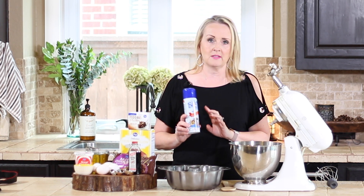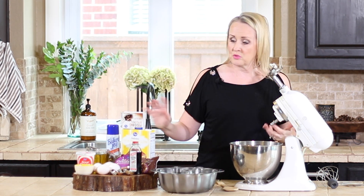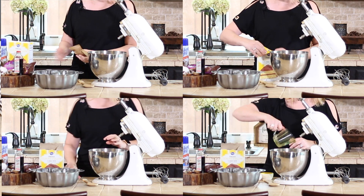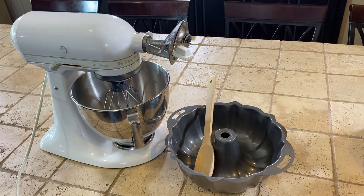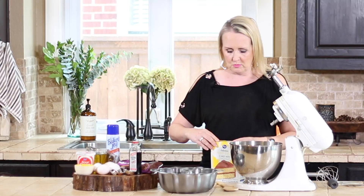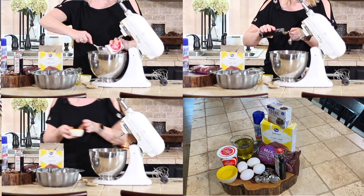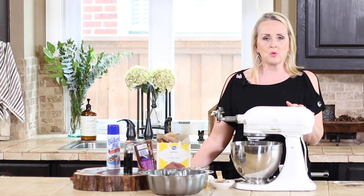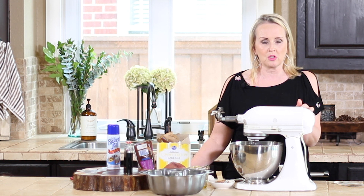This is essential to make sure your cake doesn't stick. Now I'm just going to put all the ingredients into the mixer. I've had my KitchenAid mixer for about 20 years — got it as a wedding gift — but you can use a hand mixer, it doesn't matter. You just want to get all your ingredients in, with the exception of the chocolate chips.